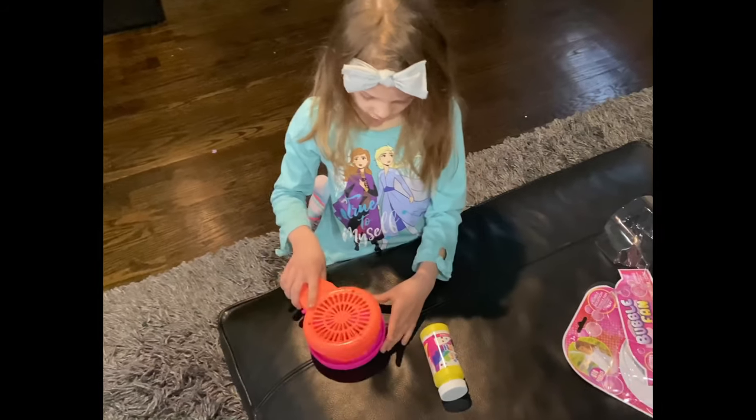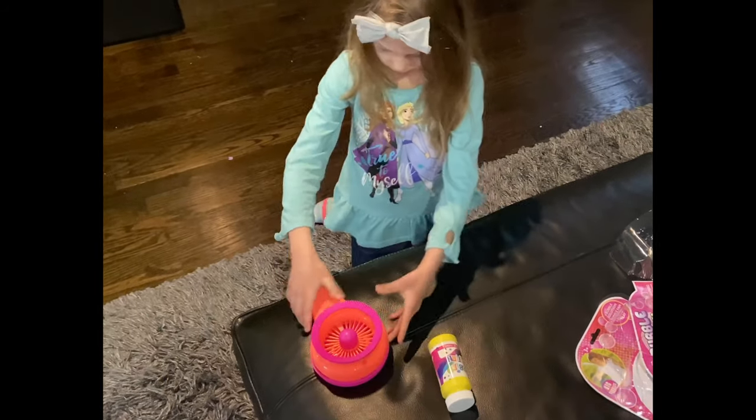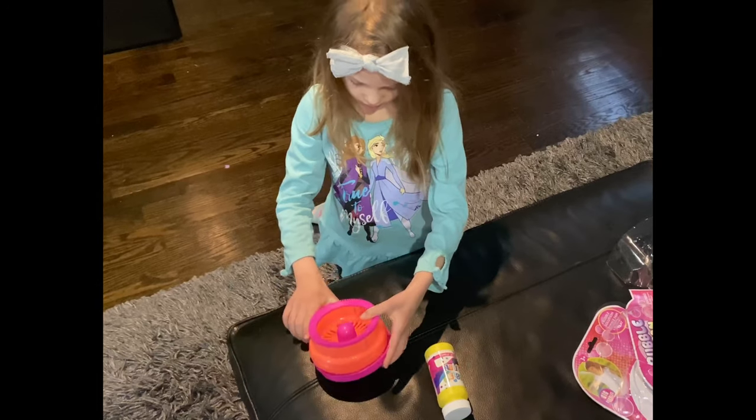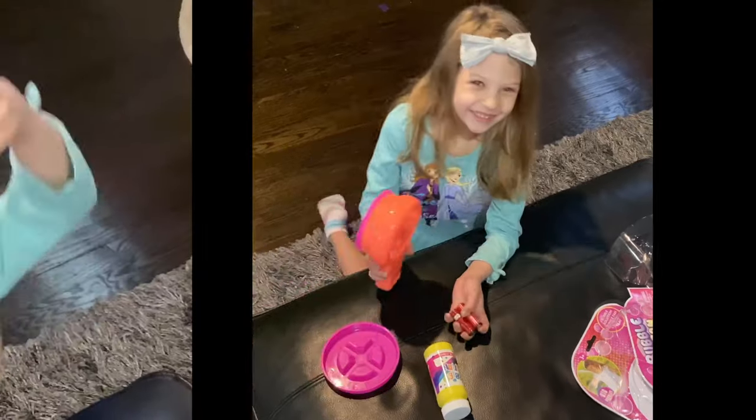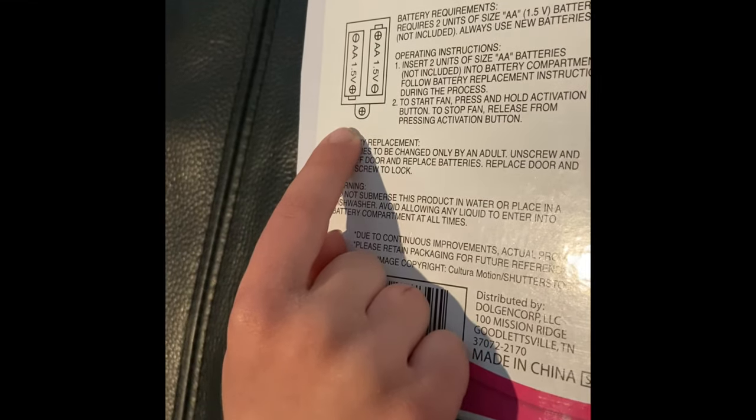It feels weird. They're spiky. Where are those batteries going? These are the batteries it takes — two double A's.